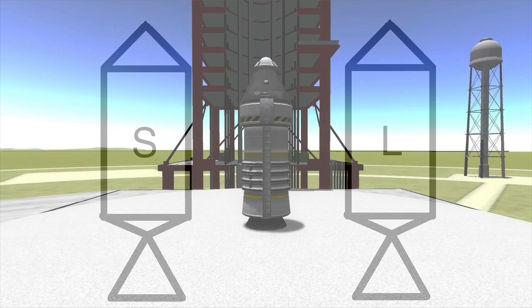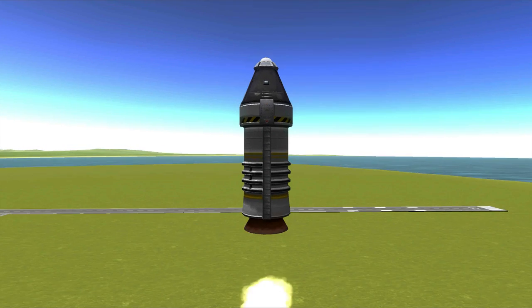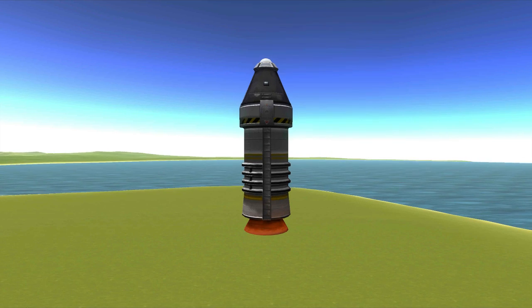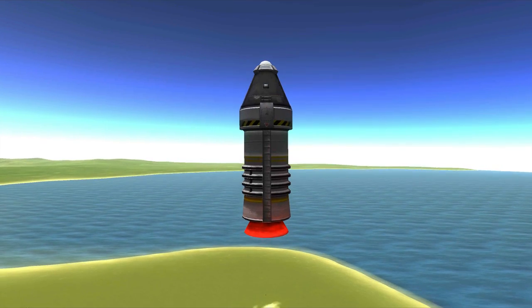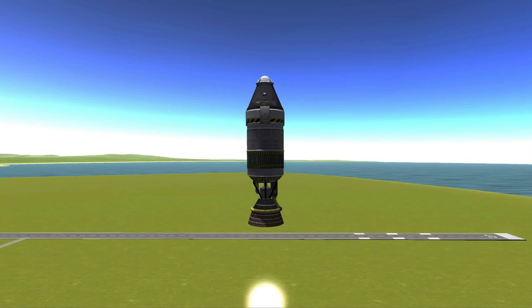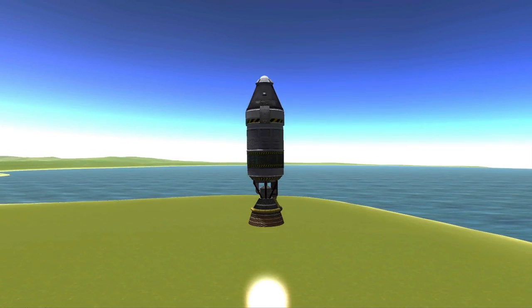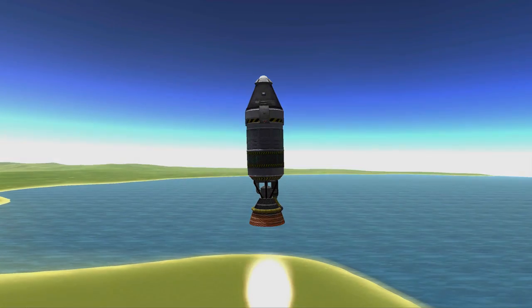The solid fuel rocket design allows for the fuel to be burned very fast, creating a lot of thrust. However, due to the fact that the fuel is premixed with an oxidizer, it is impossible for the reaction to be stopped. The separated tanks of a liquid fuel engine allow for more control, but less power. That's all for this time, and I will see you out there.